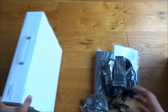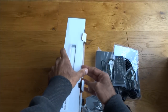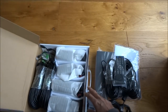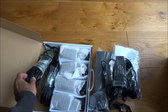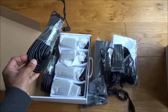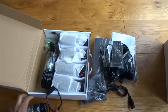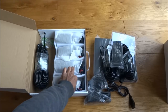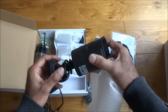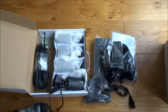Now let's check the box containing the cameras. There are two additional Ethernet cables in this one, and they look much longer to be honest. And here are the cameras. Let me lay everything out for a closer inspection of each item.